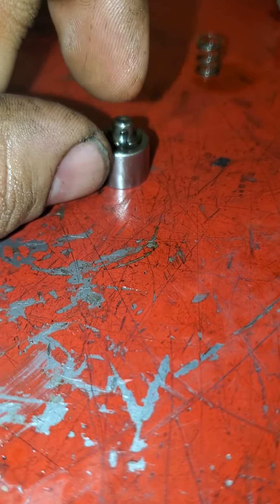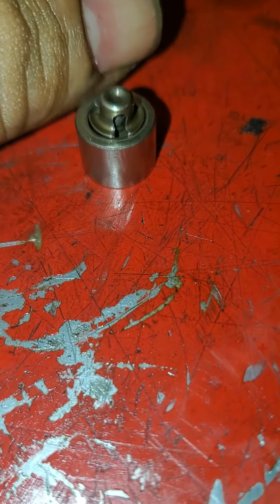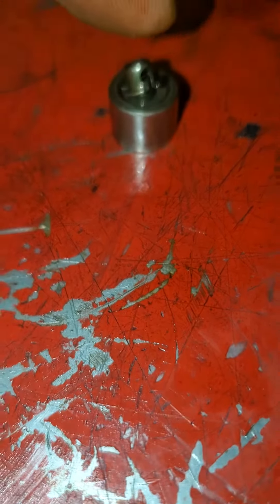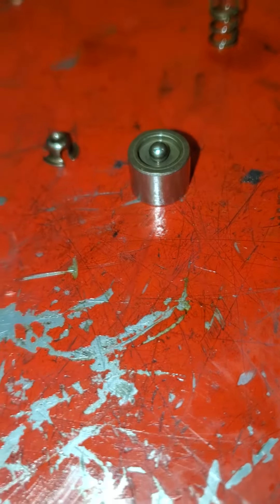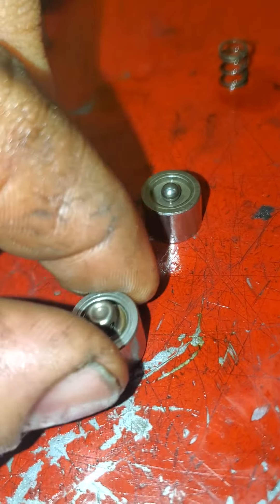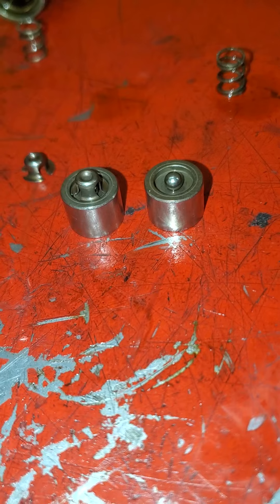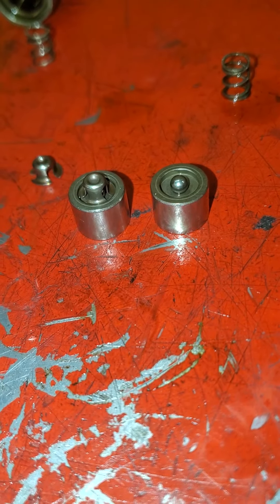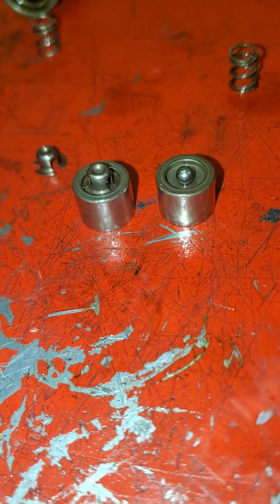Now I'm not any type of a Hemi lifter expert, but if that's not there, it seems as though oil pressure is not being held underneath the lifter. So there we go — bad lifter, ticking noise, 5.7 2013 Hemi. Thank you.